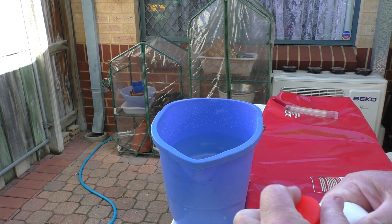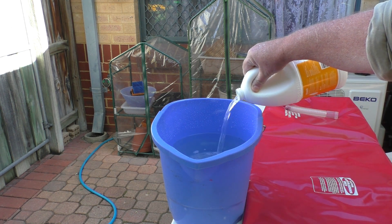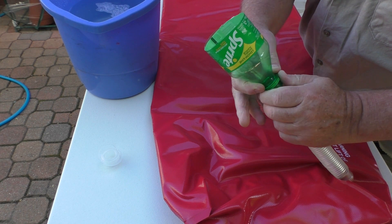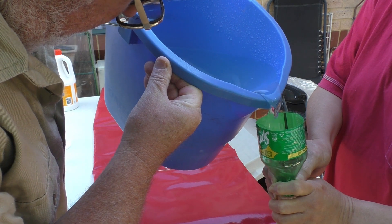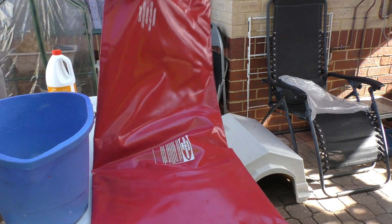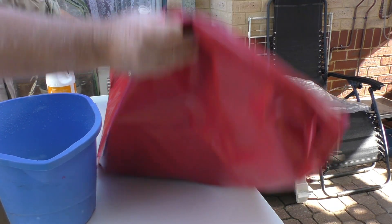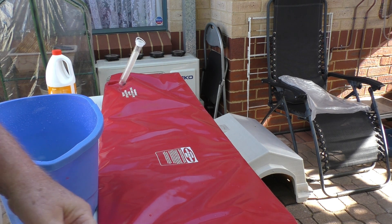So the first step: you put about 100ml of bleach into a bucket of water. Now we need to empty that into the bladder. Now we just give it a good slush around inside, and then tip it down the drain.